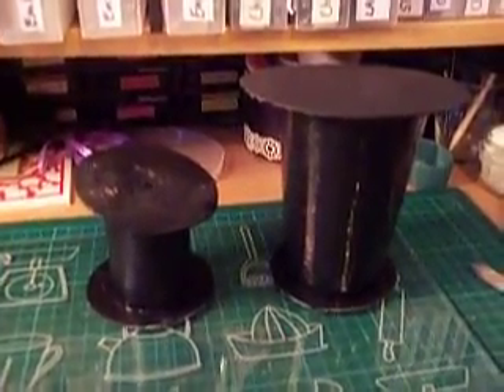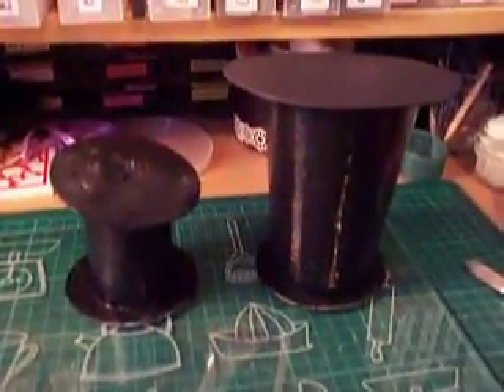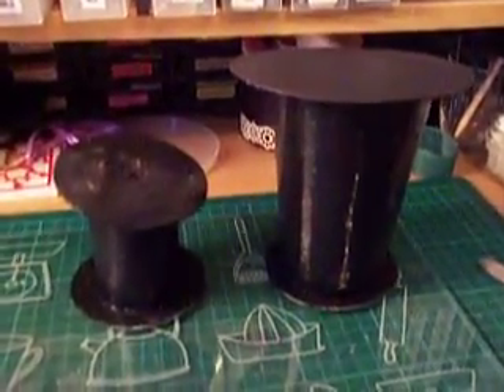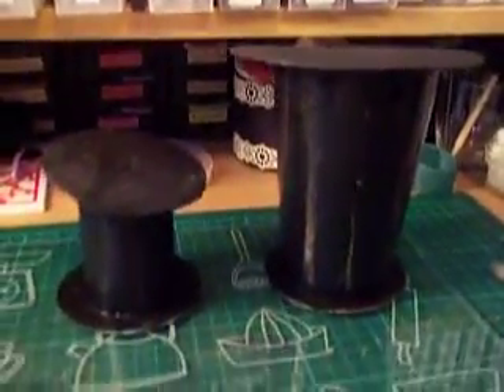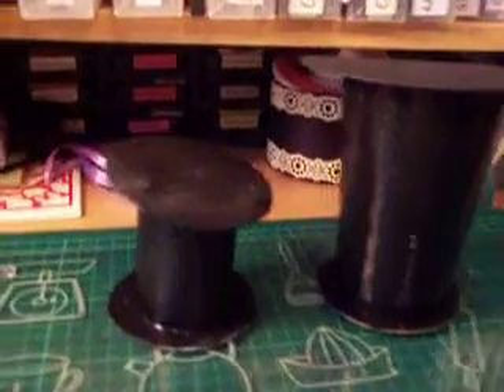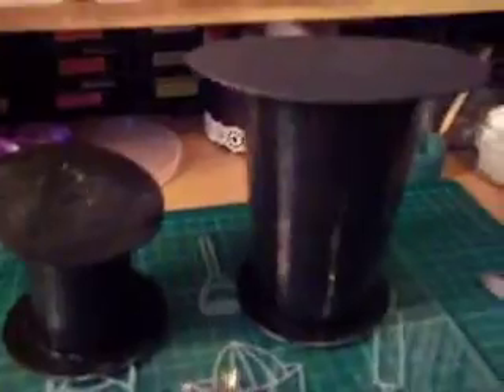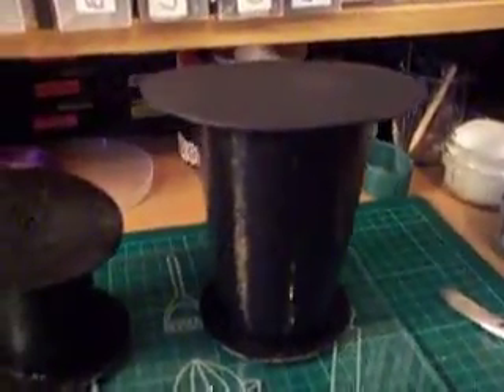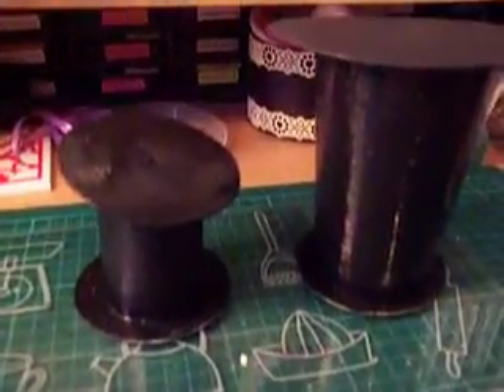Hello ladies, CraftyKim62 here. This is part 2 of the Steampunk Top Hat event on Simply Craft and Swap on Facebook. I'm just going to do this by hand because they are still very wet, and I have got the two top hats ready, all painted black, ready for the next technique.